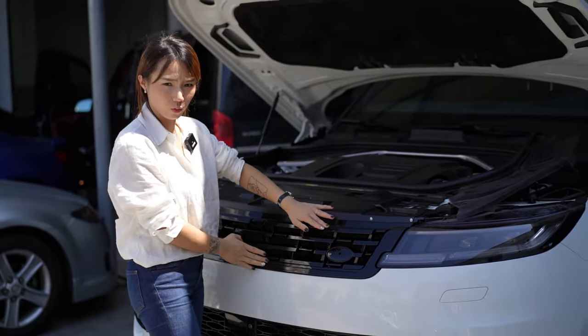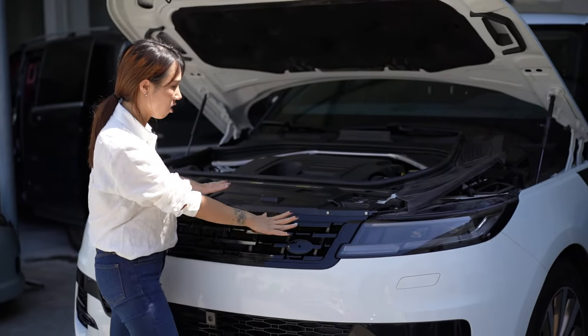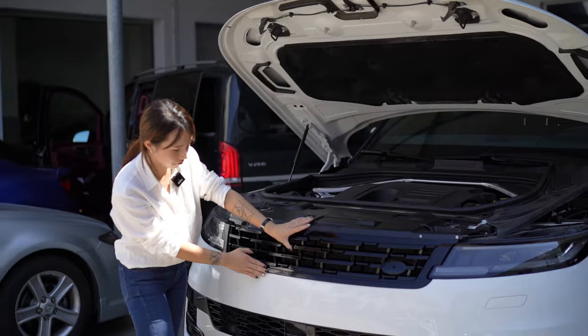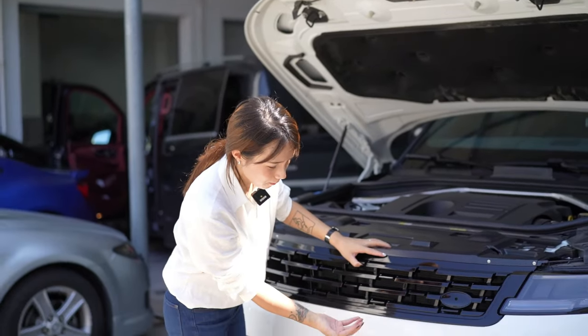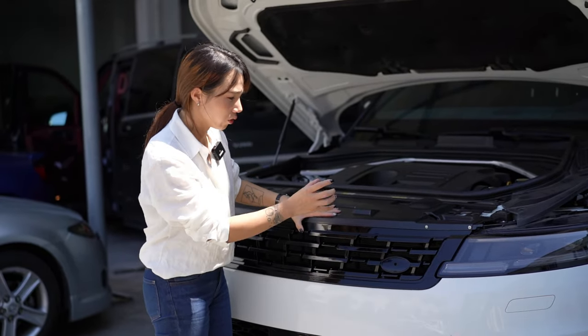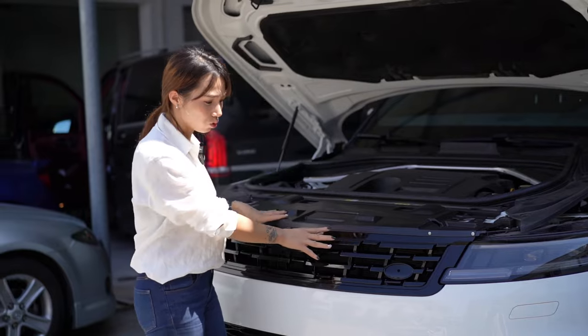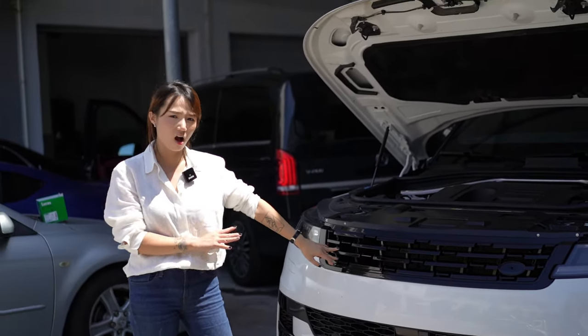When we install the front grille, we need to take care of the bracket to make it fixed on the car, and check the fitment — the gap between the bumper and the grille — to see if the space is acceptable. Then we fix the screws and check how the SV design front grille looks on the Range Rover Sport.